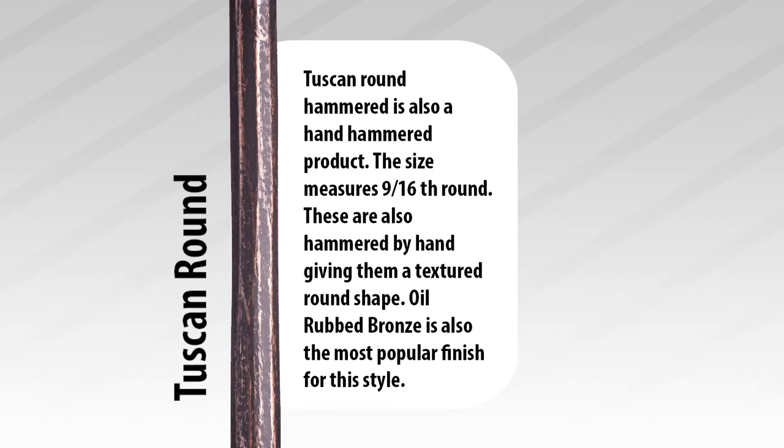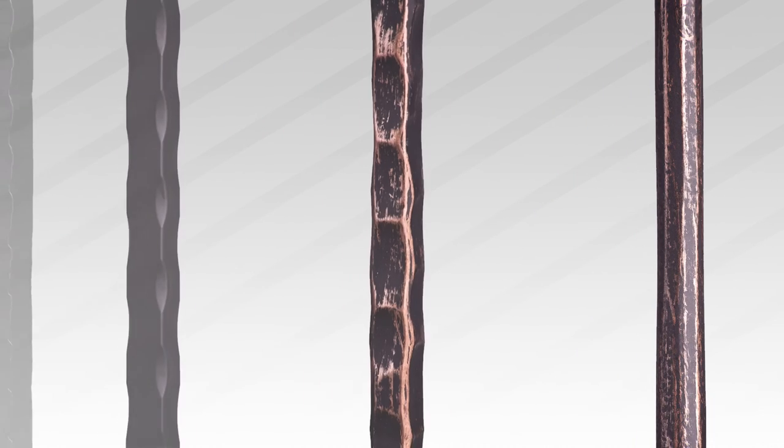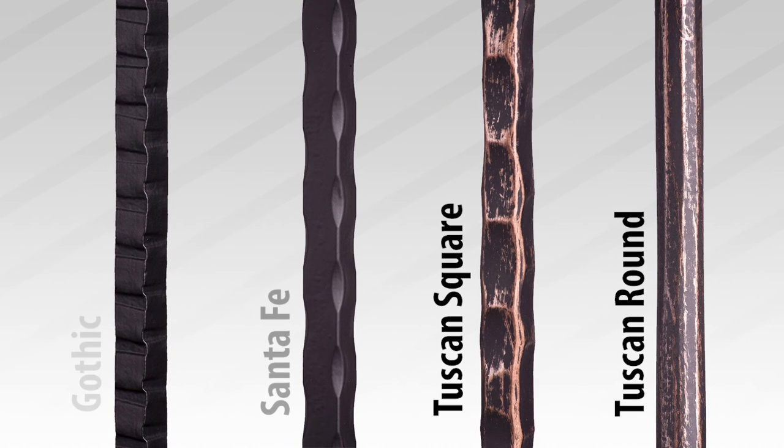And finally we have Tuscan Round. The Tuscan Round is also a hand hammered product. The size measures a 9/16 round, and since they are hammered by hand each piece will have a unique textured round shape. Oil rub bronze is also the most popular finish for this style. And those are the different hammered balusters offered by CheapStairParts.com. Be sure to check out our website for more great products.